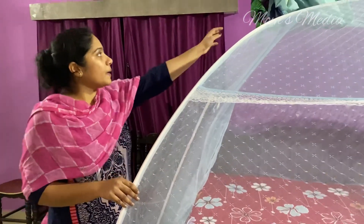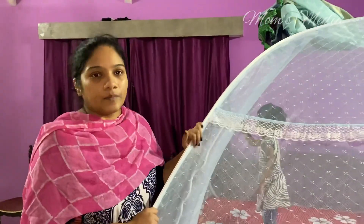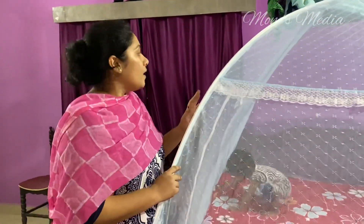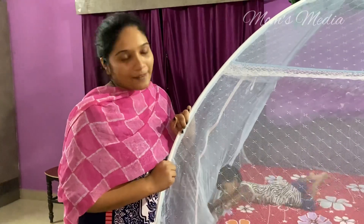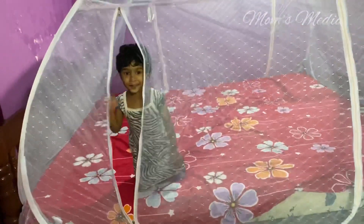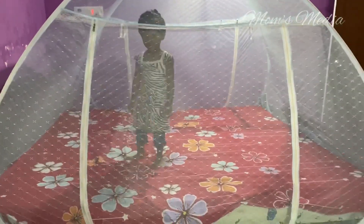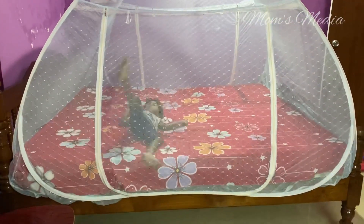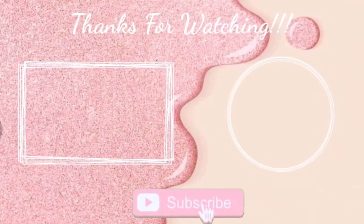It is very convenient to assemble and disassemble. It is very easy to assemble. For this, we have a swing. We can use it to close it. Again, we have a round shape — we can use it to save it. It is very easy and simple, and very effective to use. So if you like it, share it, subscribe. Bye bye, take care.